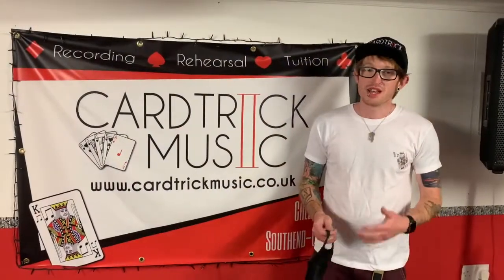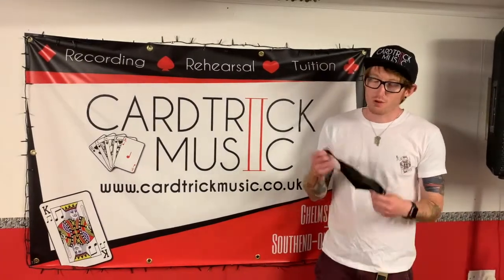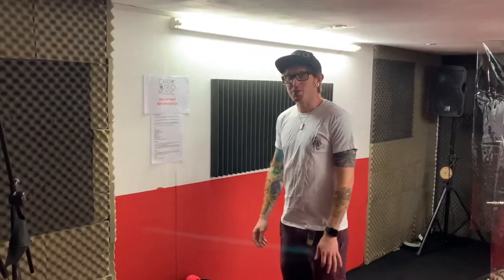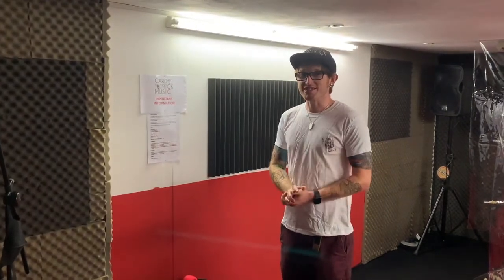If possible it would be great if you could wear a mask while on our premises, at least while walking around in the common spaces. We'll be wearing our masks the entire time. In all of our rehearsal spaces we've put up some signs about the new ways we're operating because of Covid-19. There aren't too many changes but when you do visit the studio it's well worthwhile taking all of these into account.